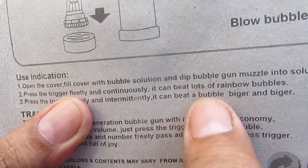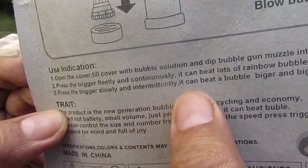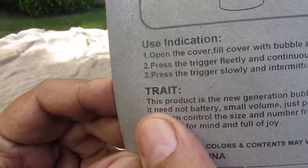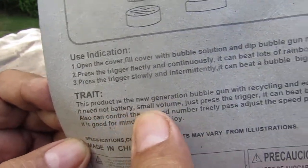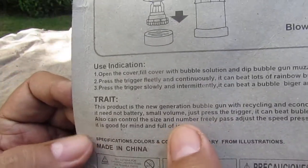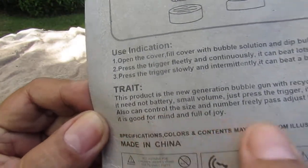It says it can beat lots of rainbow bubbles. Press the trigger slowly and immediately — it can beat a bubble bigger and bigger. The trait: this product is the new generation bubble gun with recycling and economy, so it's environmentally friendly. It needs no battery, small volume — just press the trigger. You can also control the size and number freely, adjust the speed by press trigger. It is good for mind and full of joy.